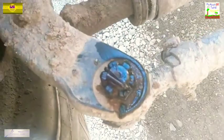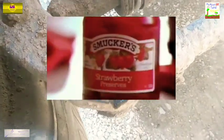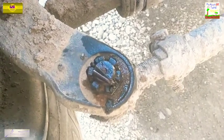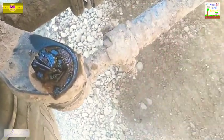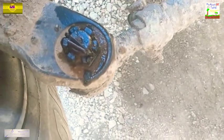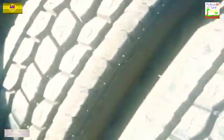I went ahead and sprayed some — what is that, peanut butter and jelly? No, not peanut butter and jelly y'all, it's some Blaster, some PB penetrating oil. I call it peanut butter jelly, that's just how I do things. Anyway, here's the new one.